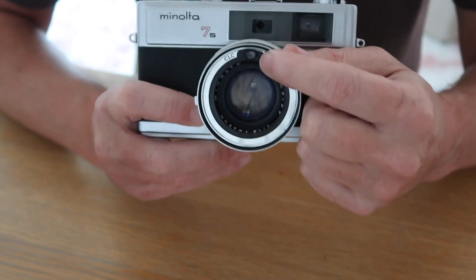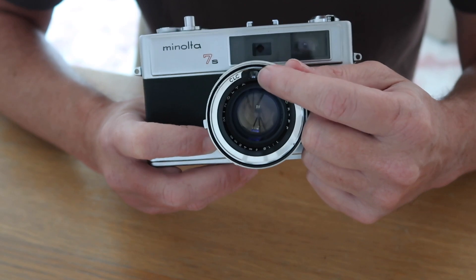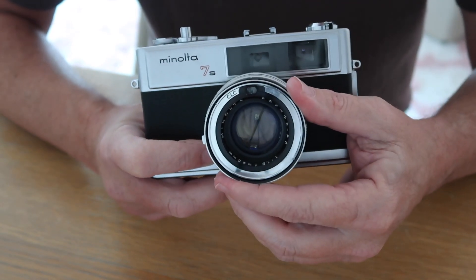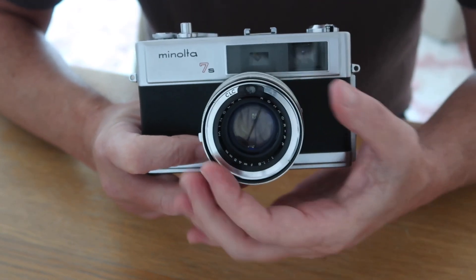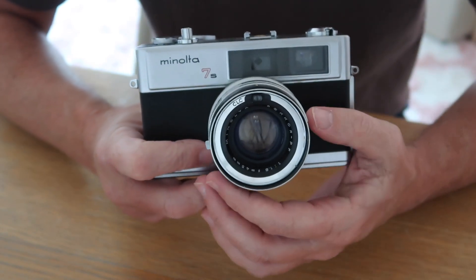On top here you have the meter window for the light meter, which is built into the camera. It's convenient to have it located here because if you use filters, it automatically compensates for the filter once it's on the camera.